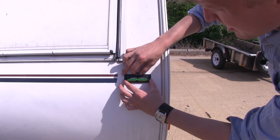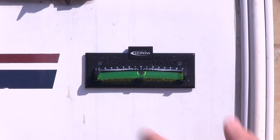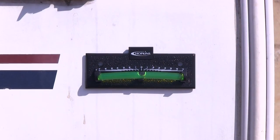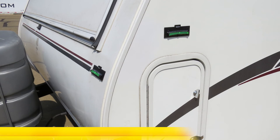All right, that looks pretty good. Now if you'd like a more permanent mount for your level, we've got two optional screw holes that you can use — you'll just have to provide your own hardware. And that's going to complete our look at the Hopkins Stick-On Graduated RV Level, part number HM08525.